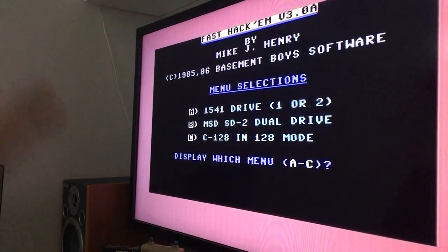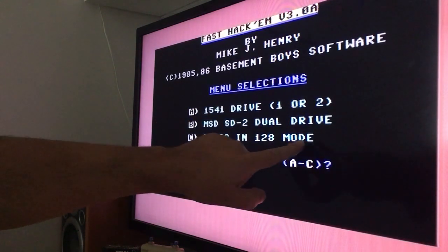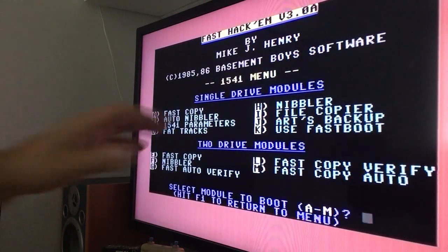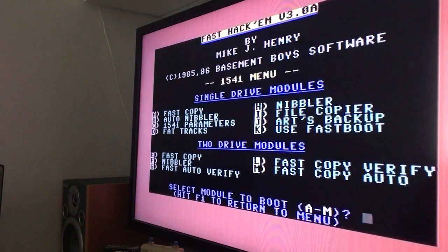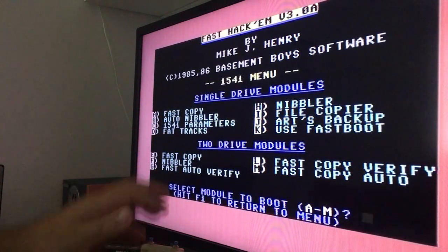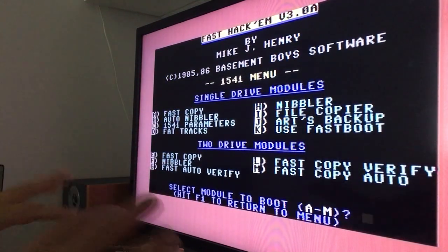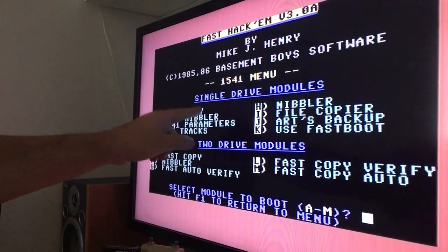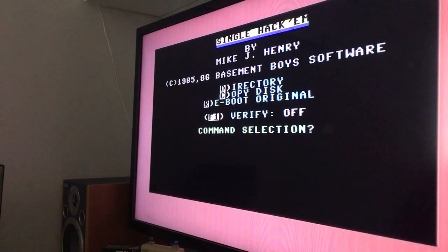If you want to download this you can take your 1541, or you can choose your Commodore 128 in 128 mode. I will choose the 1541, I will press A, and it will get this beautiful menu that Mike J. Henry made back in 1985 in his basement. Two drive or single drive - two drive could be cool and I can connect another drive to this Commodore 128D. But let's just think that you are at your mom's basement with your Commodore 64 and the 1541 single drive - then you press A and choose copy.